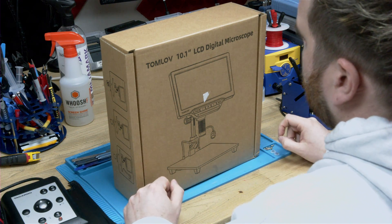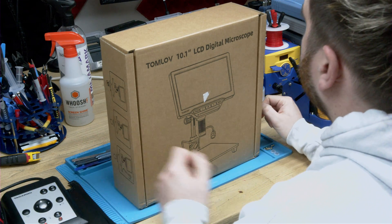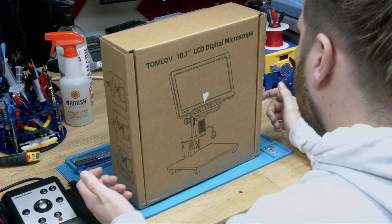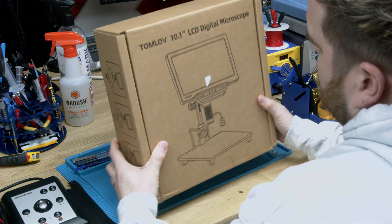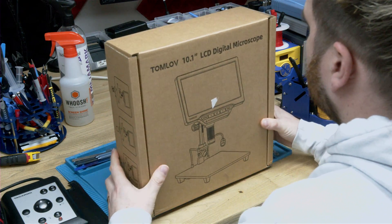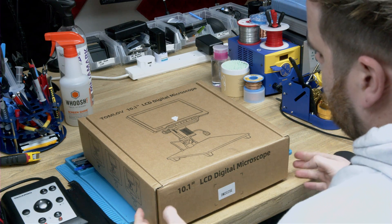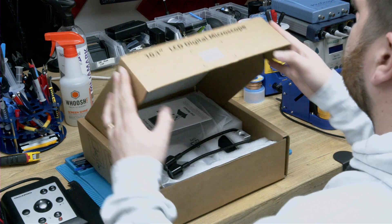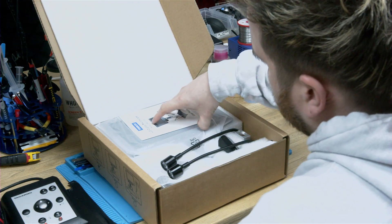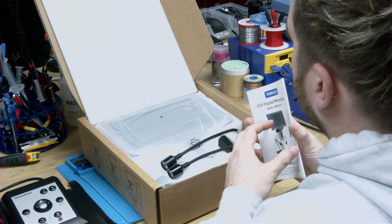Something slightly different today — a little review video. This factory sent a few of these for review. I don't normally do reviews but this one seems like something of interest to my audience. It's called the Tomlove 10.1 inch LCD digital microscope, part number DM202SE. I'll leave an affiliate link to purchase in the video, so if you buy it we get a little bit of money towards the channel.